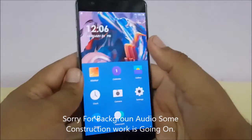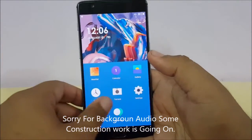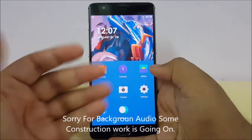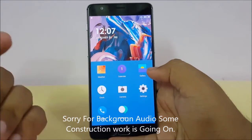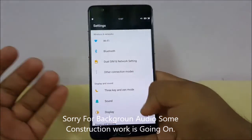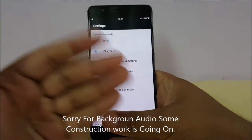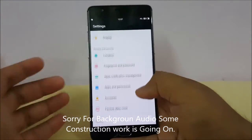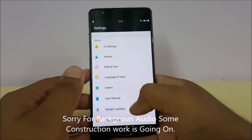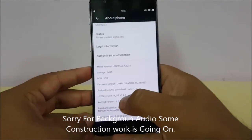We are now booted into Hydrogen OS, and as soon as I got in I was amazed — this is a completely different UI. I wouldn't say it looks like iOS, but it looks something like MIUI. Everything is changed and it actually looks good. Let's go to About Phone to see the device specs.